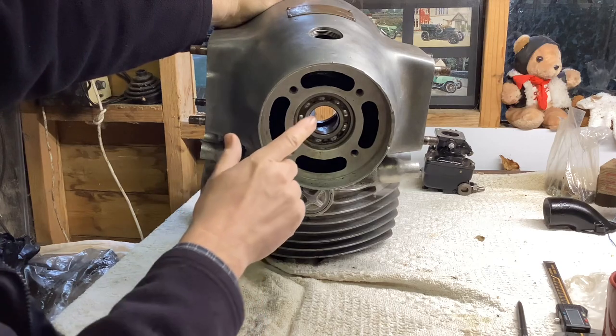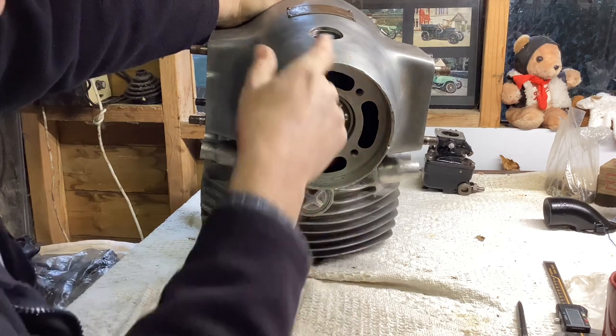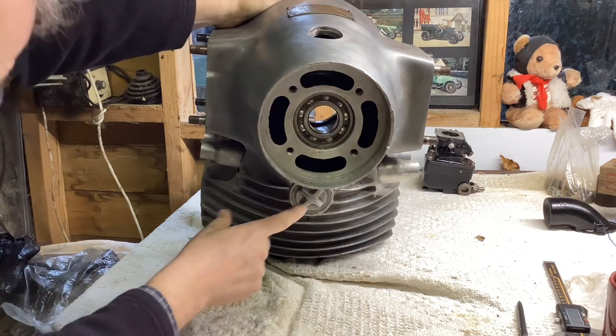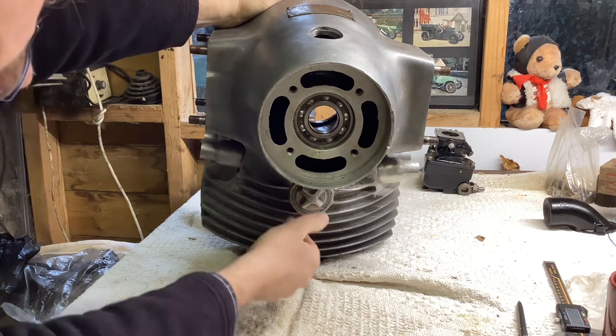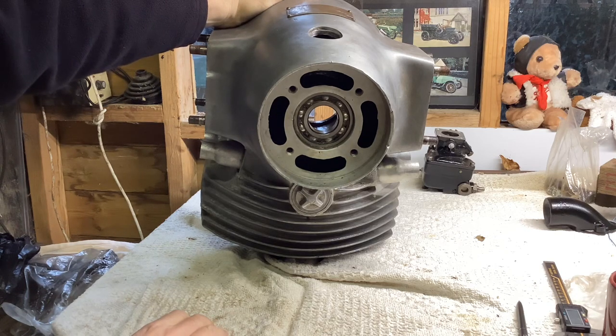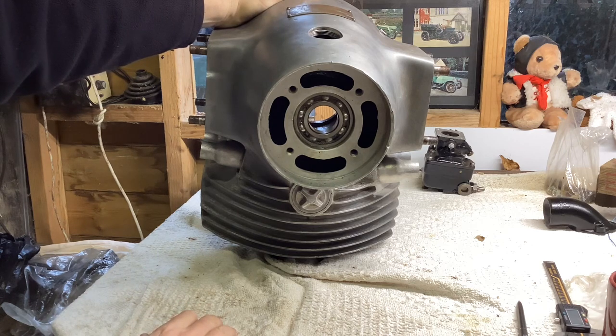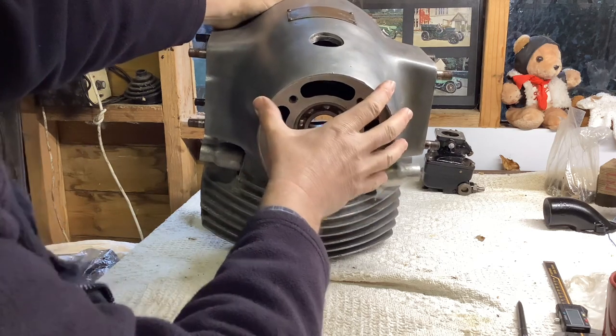The JAP engine has a single ball race at the front — this is the thrust bearing, it takes the pull of the propeller. There's also a little cover here which unscrews with a grub screw, and you can get to the front camshaft bearing. Camshaft bearings don't last very long; they tend to get quite notchy after not that many hours. Certainly wouldn't want to run them beyond about 500 hours. That cover makes accessing the bearing very easy.